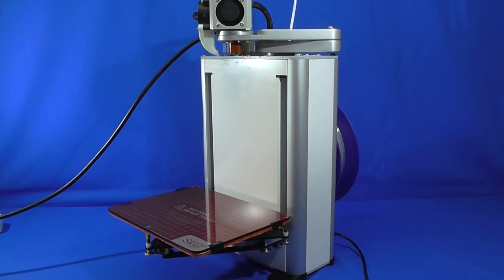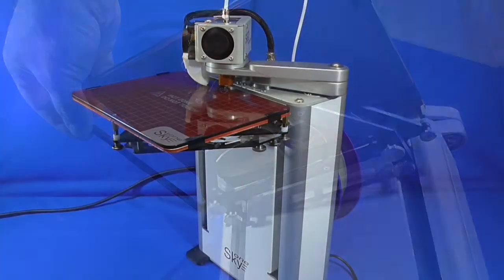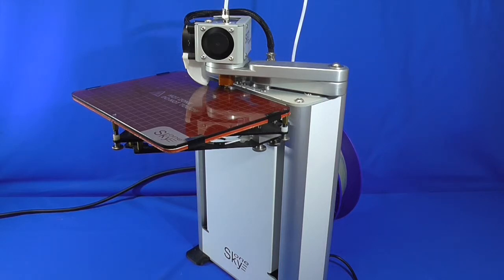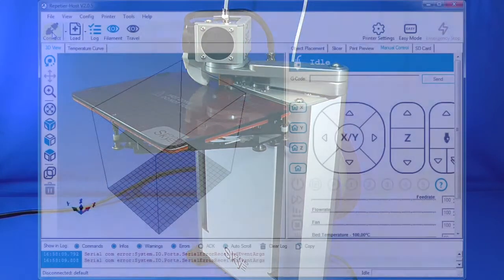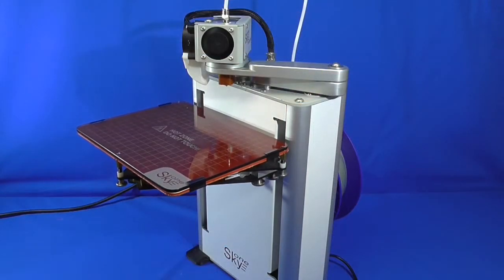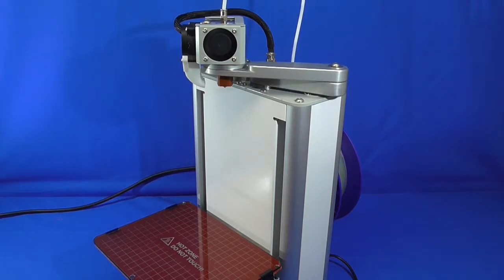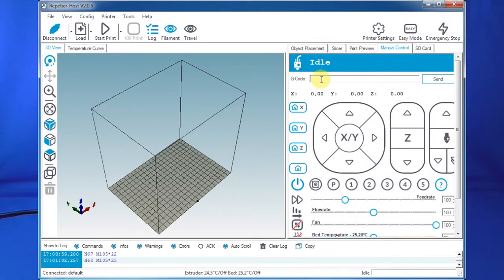Before the first print, we have to calibrate our printing bed and align it with the plane of extruder movement. There are three special nuts on the bottom of the bed. Connect the printer to the computer, open Repetier Host, go to the Manual Control tab, and in the G-code console enter the G28 command to home the sensors. Next, to align the middle screw, enter the G-code command: G1 X0 Y145 Z0.